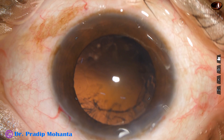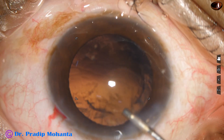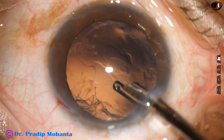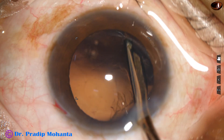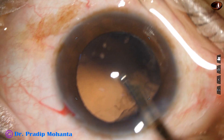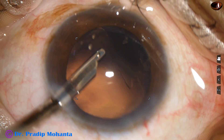This kind of cataract, where the lens fibers are sticky, where we cannot chop the nucleus into two pieces, where even stop-and-chop technique is difficult — this pre-chopper helps a lot. And this is an unedited recording, and you could see that in a very short time we could manage the nucleus.